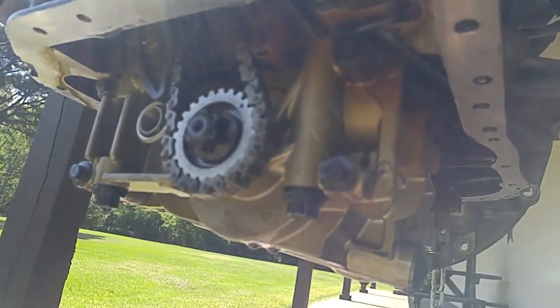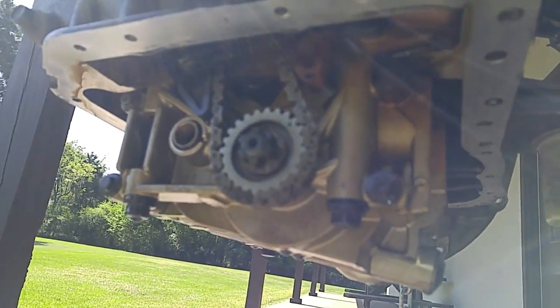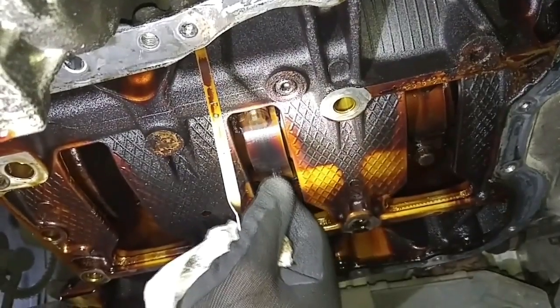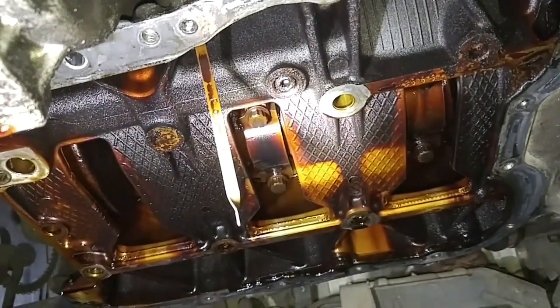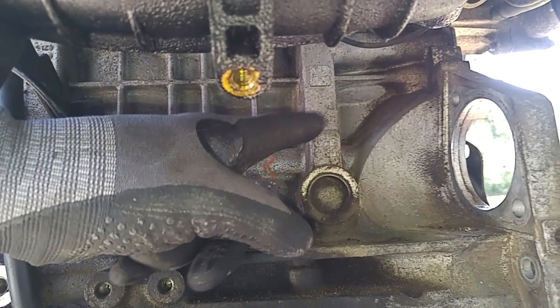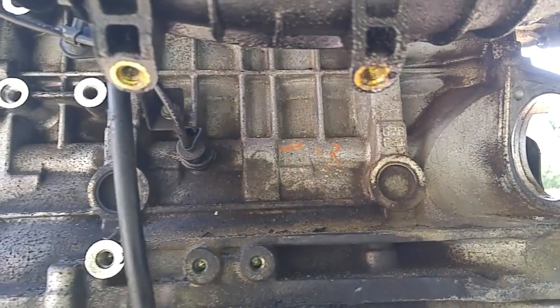These engines are notorious for the oil pump to malfunction. When you have a lack of oil delivery in the engine, the connecting rod bearings go bad. At the salvage yard, you can see these engines with a big hole in the block from the connecting rod breaking loose — you'll see a gigantic hole right there.